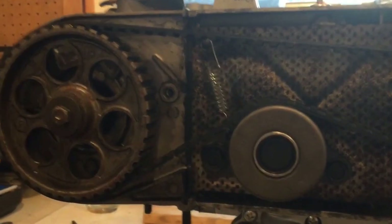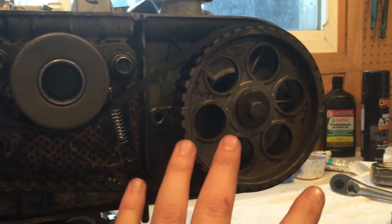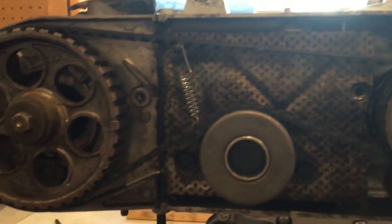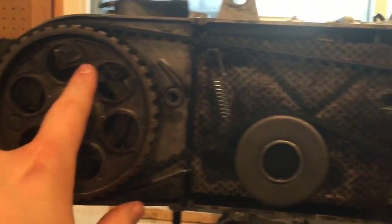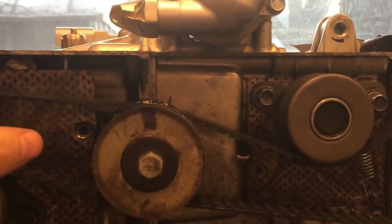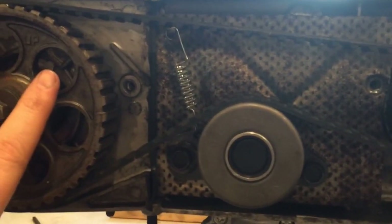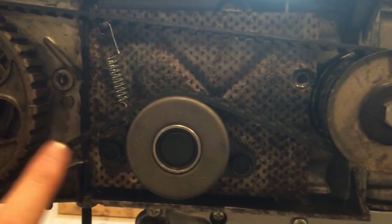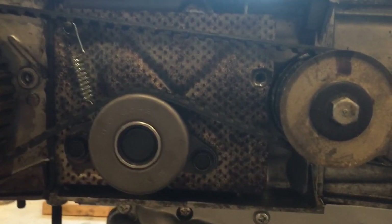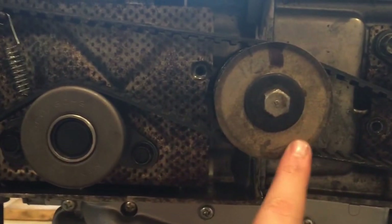I specifically wanted to show you the right side of the motor because when we loosen up this belt tensioner, this pulley is going to want to move around on us — the left side not so much. None of it is really a big deal because we've got all our marks: we've got 'UP' here, the marker line we just put on, and we know we're on top dead center putting cylinder number one at the top of its compression stroke.